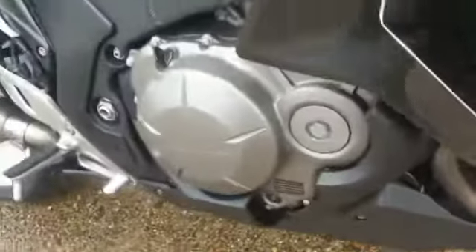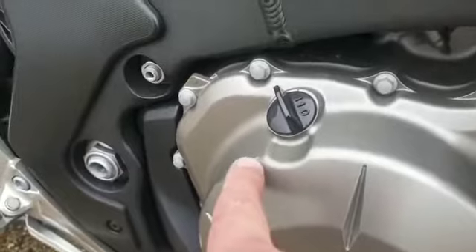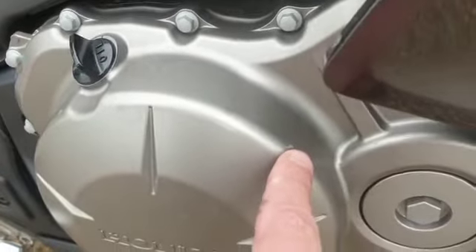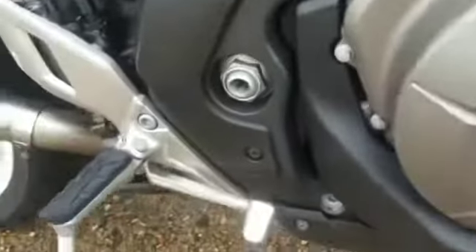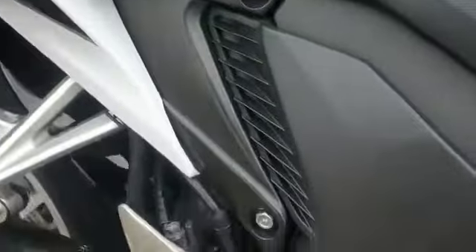Exhausts seem to be in good condition as well. Engine casings are good — a couple of very tiny little marks there and there that I can see at the moment, but other than that it is good.